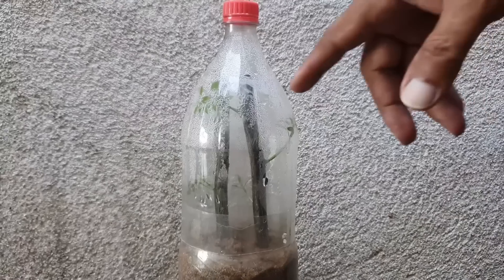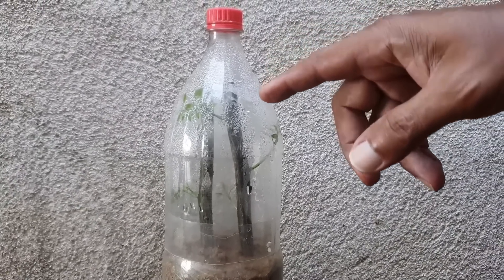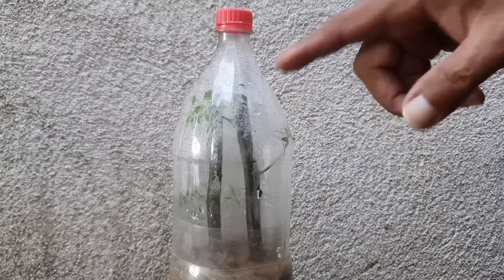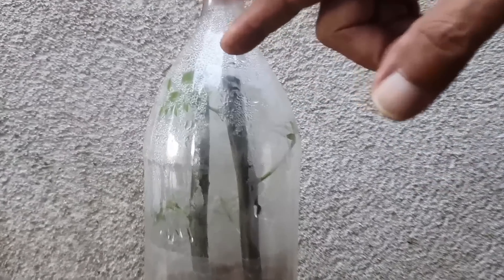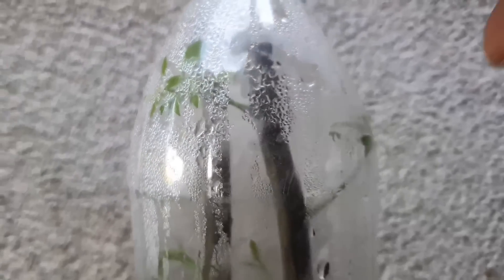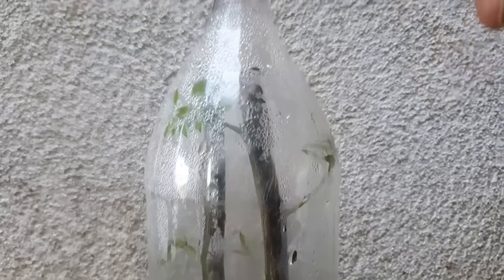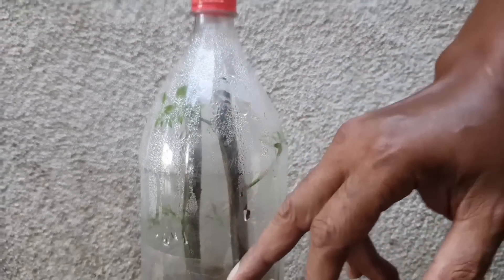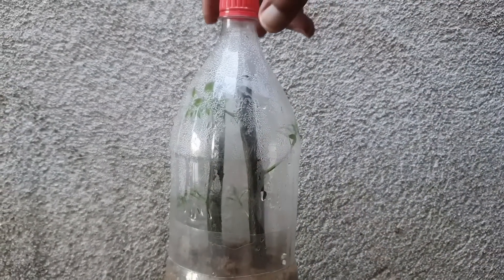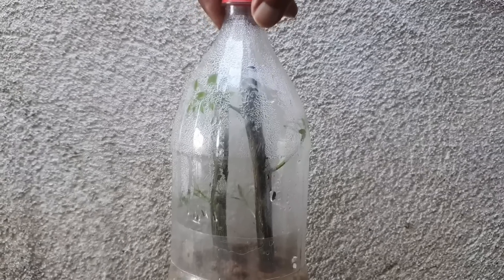Olha aqui pessoal, o resultado depois de 20 dias. Vou tirar essa estufinha para vocês, mas não pode deixar sem estufa senão vai perder a brotação porque ela vai dar um choque térmico — está bem suadinha. Para tirar definitivamente, eu teria que dar uns 4 ou 5 furos para deixar o oxigênio entrar. Não vou retirar a estaquinha da areia porque ela ainda não tem raiz, só tem 20 dias, mas vou mostrar como esse processo do mel ajuda até na brotação.